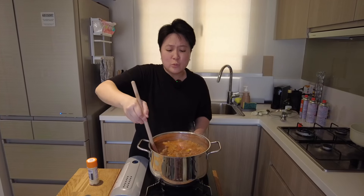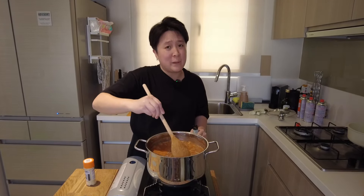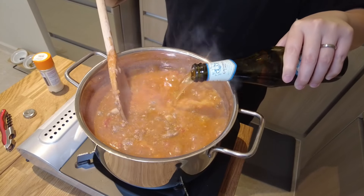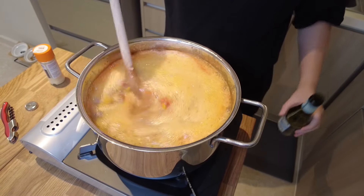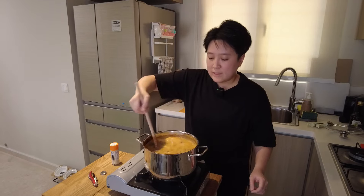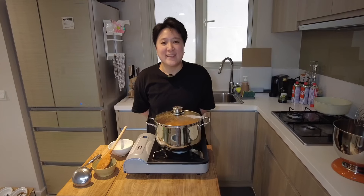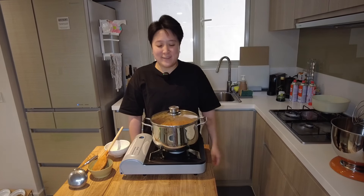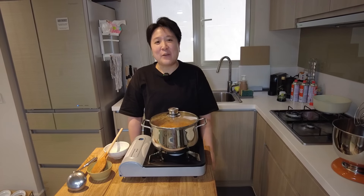I love making a huge pot like that, because this means that I get to freeze it for the next time I'm hungover. Alright, so now we're just gonna let it sit for 40 minutes, and then we'll come back to check on it. And now it's been 40 minutes, so we're gonna look at our chilli and grab a bite.